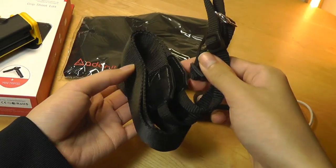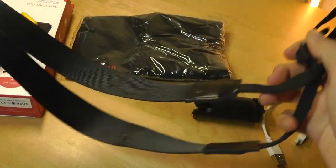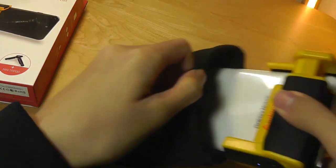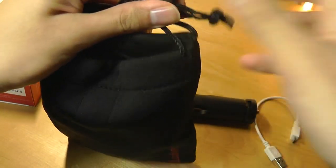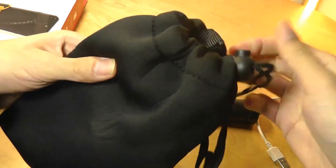We have the lanyard strap, which you can use to actually wear the camera or your smartphone around your neck. More importantly, it fits into this neoprene case, which includes a little part for attaching onto the lanyard and also a hook for squeezing everything shut to prevent it from falling accidentally.